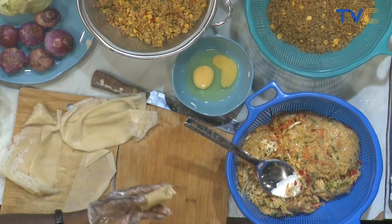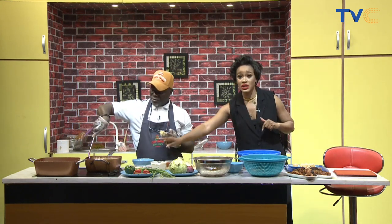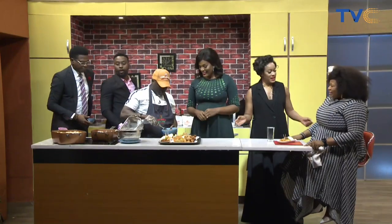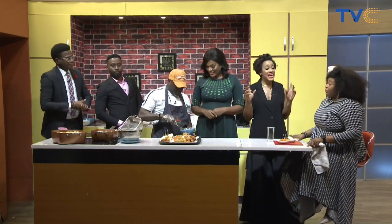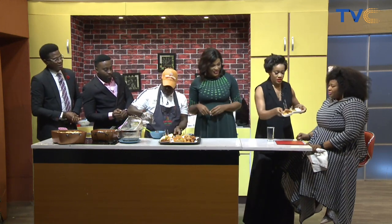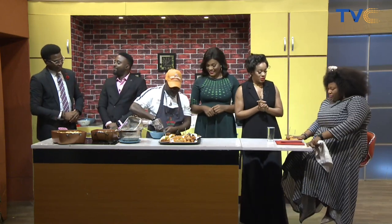We already have our spring rolls and samosas frying and almost done. We're going to start frying our meatballs in a bit, and we have our yam balls ready to fry as well. Welcome to the kitchen - this is Yemi Legend. This morning he's made small chops for you. He is the king and legend of small chops. So there you have spring rolls, samosa, mosa, chicken, and gizzard also getting ready.